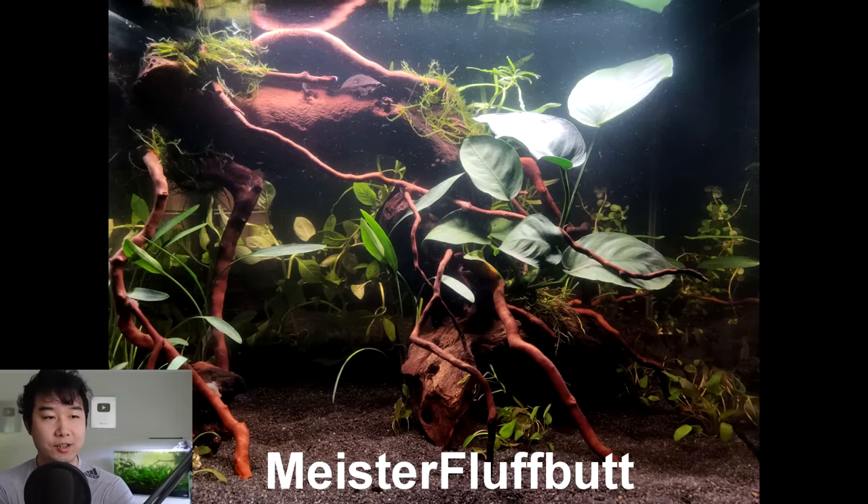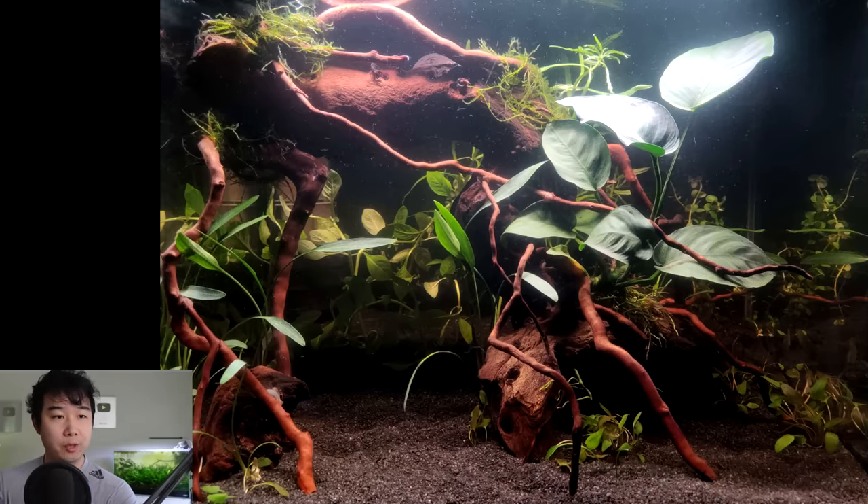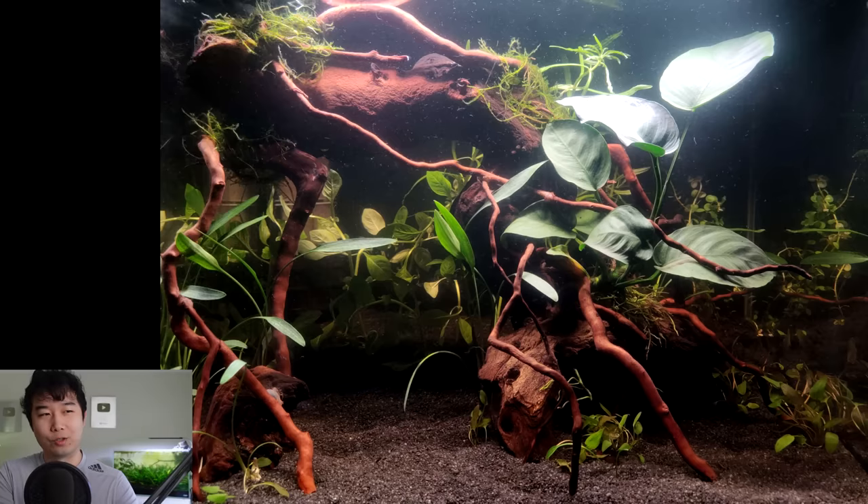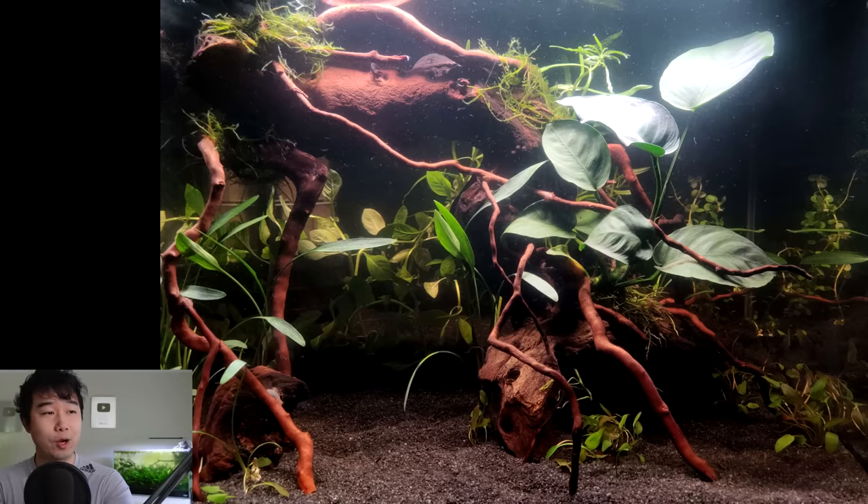Mr. Fluffbutt sent in their 16-gallon tank that is still cycling. They're thinking about wild bettas and maybe some Amano shrimp. I love this scape. I'm a huge sucker for roots coming down because that's often what you see in the wild. The little spirals — I don't know where you found this piece, but you scored. Really beautiful red Mopani wood. Nice cryptocoryne parva — that is like the perfect plant for that windy root system. Anubias barteri. This is going to be heaven for your wild betta fish, and a 16-gallon is an amazing size for a betta and some Amano shrimp. 4.89 out of 5 — keep it up.